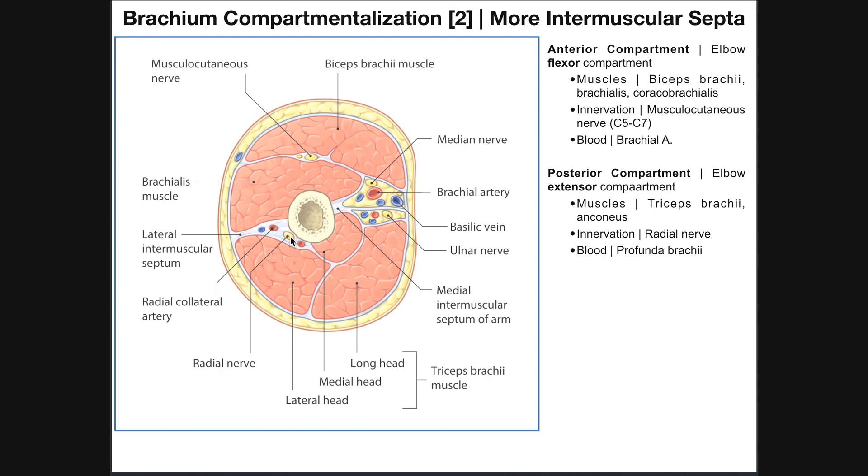Also, embedded in the fascia of the lateral intermuscular septum, we have the radial nerve. That's important because the radial nerve is actually going to innervate the triceps brachii muscles.